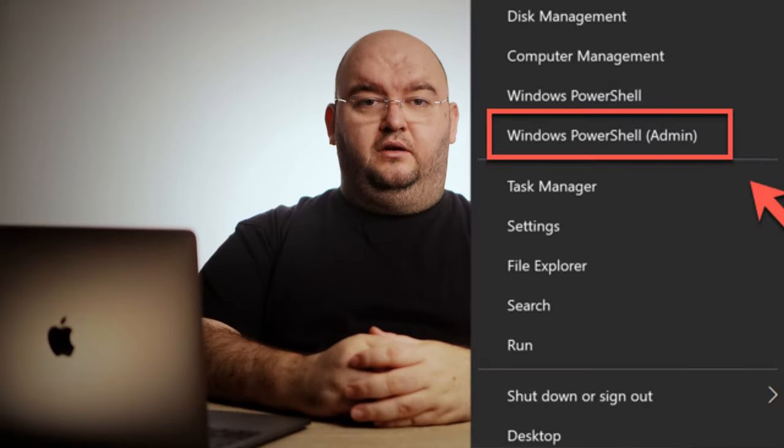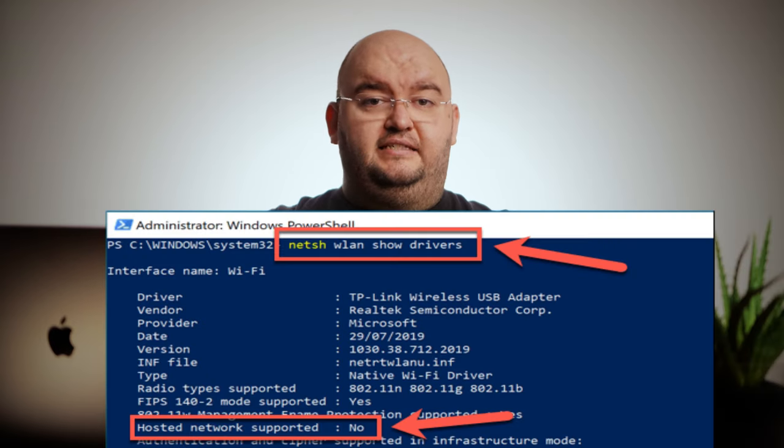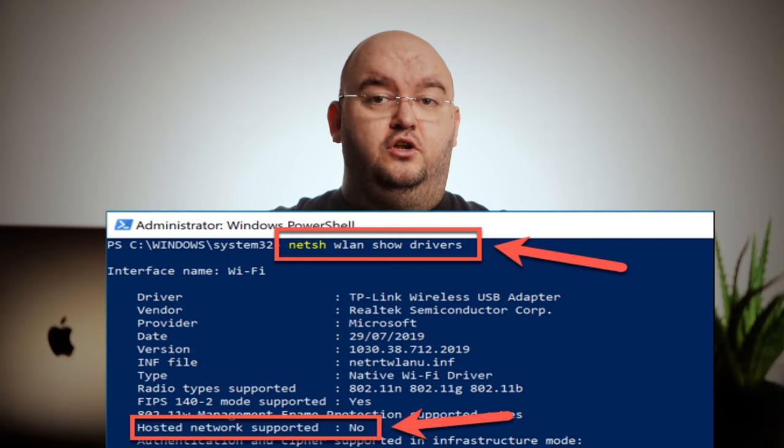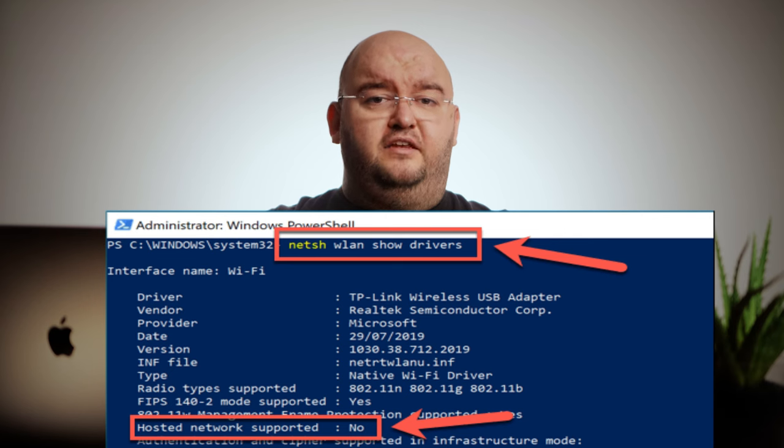Open a PowerShell terminal window, then type netsh wlan show drivers. This will list information about your available Wi-Fi devices, including whether they support the ability to create a virtual access point. If the hosted network supported option is listed as no, then you may need to update the installed driver or try another network device.